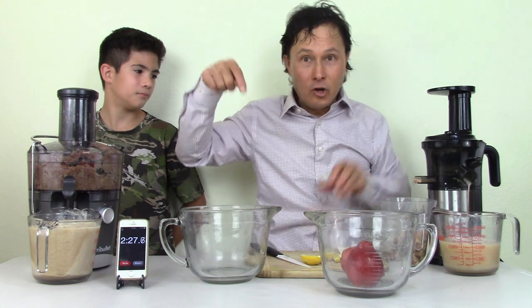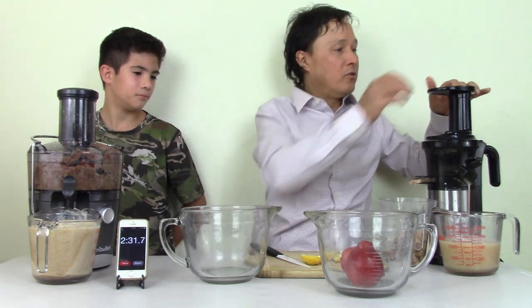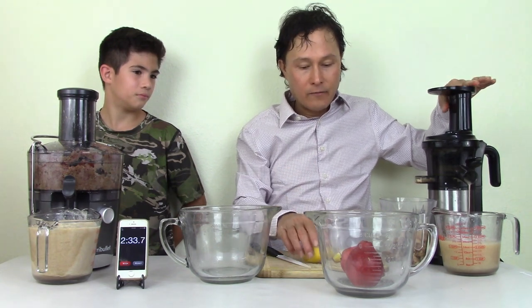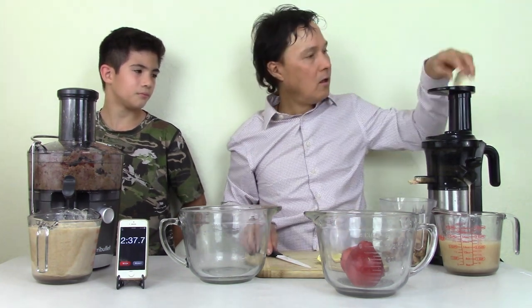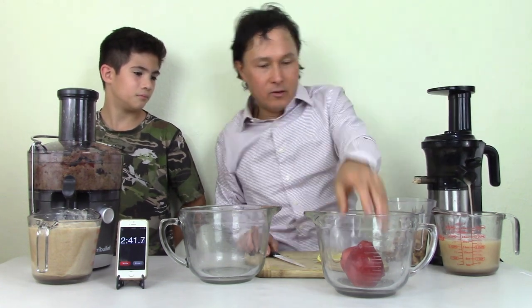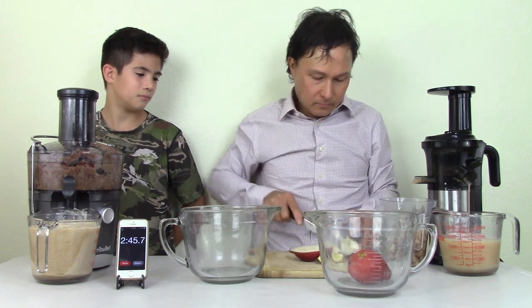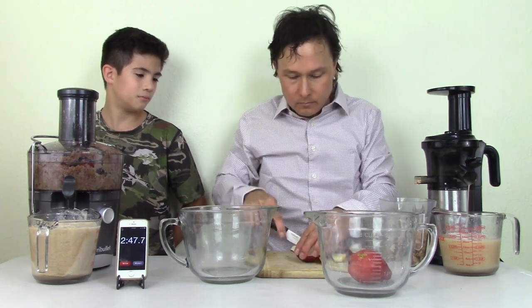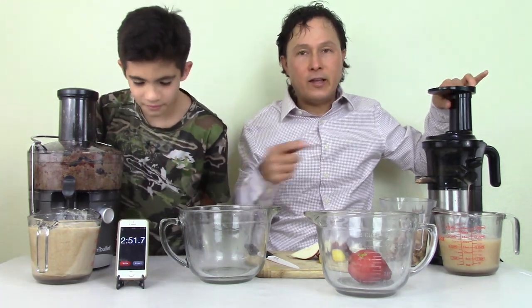There are three-inch-wide feed chute slow juicers available which also have their pros and cons, and I wouldn't have had to cut all the pears — I'd likely have finished by now. I'll put a link to the Kuvings juicer for those wanting a slow juicer with a wider feed chute, though those are more expensive. For me personally, I don't really care if it takes a little more time — quality is the most important factor when juicing.